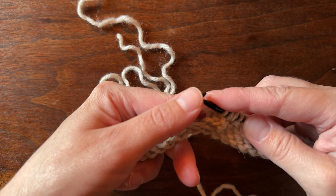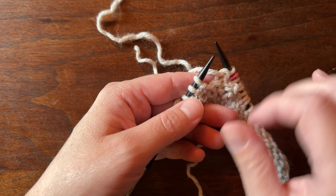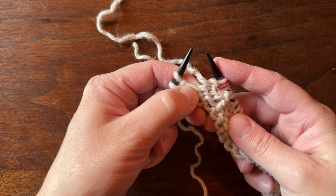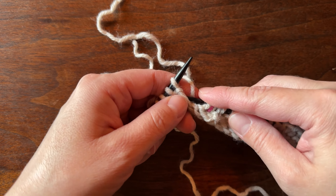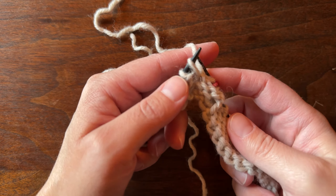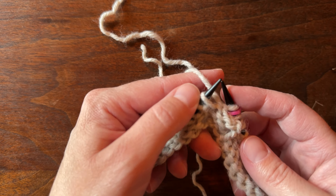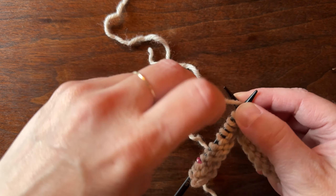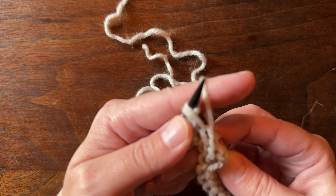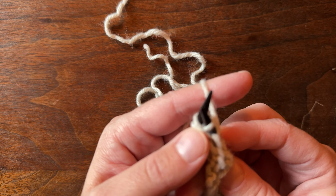Slip the marker, purl the next stitch, and then we're going to make one left. We're looking for that bar in between our stitches — you can see it right there — and we're going to load it to the back of the needle and purl through the back. This part is kind of difficult and finicky, so just give yourself some grace. We're going to purl through the back of the stitch.